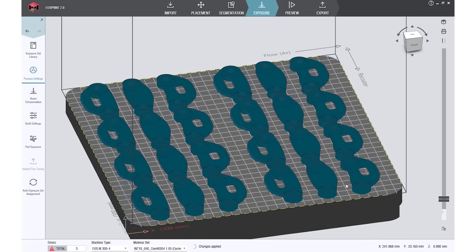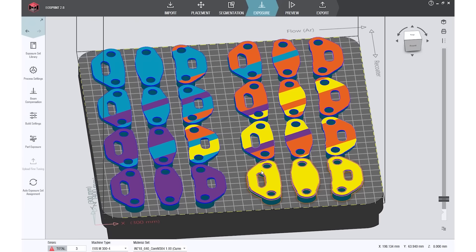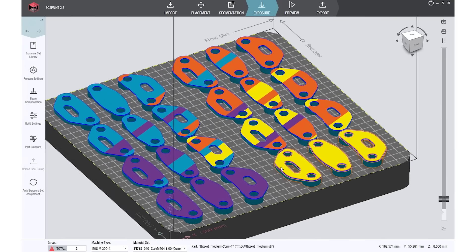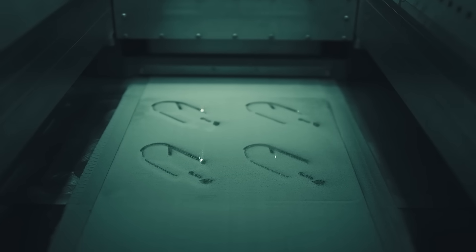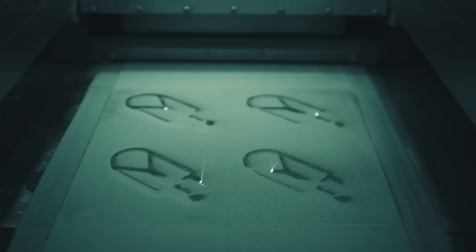In addition, innovative new process parameters in EOSprint will make it possible in the future to further soften the boundaries of these fixed areas, so that all lasers work at any given time, thus enabling an enormous increase in productivity.